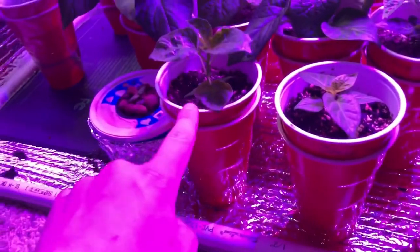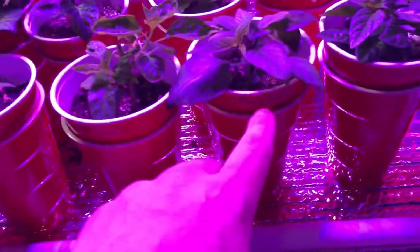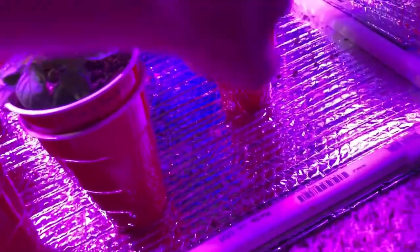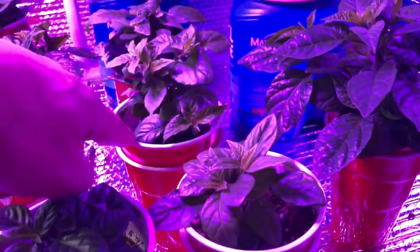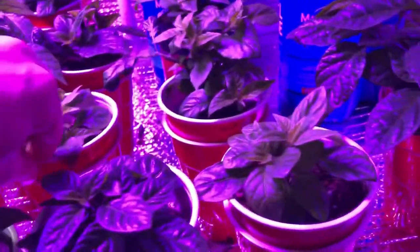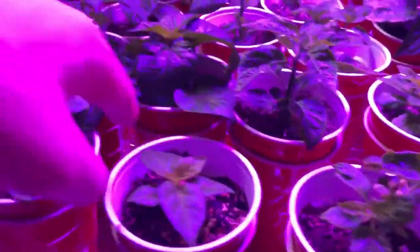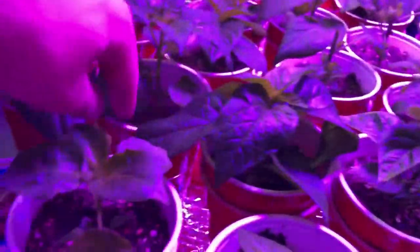So I've got right here an Aji Crystal, Orange Scorpion, Death Spiral, Black Panther, 7 Pot Primo, BOC Reaper, just a normal Carolina Reaper, Boot Jalokia, Chocolate Bubblegum 7, Chocolate Moruga Brain, Orange Scotch Bonnet, MRN, and a 7 Pot Brown Peachy.